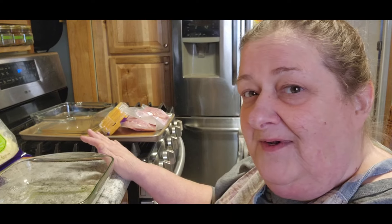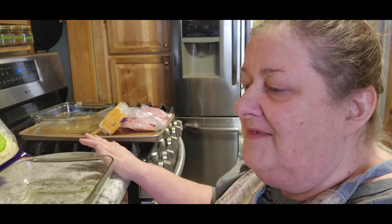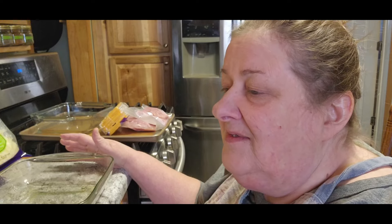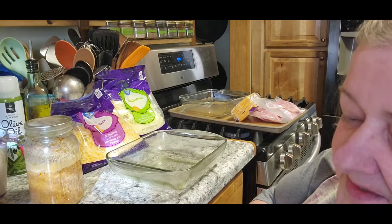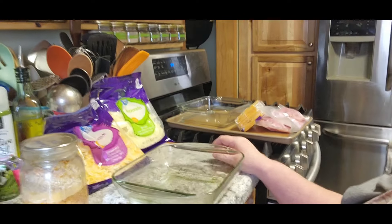Today I'm going to do something a little different. I've been trying to clear out some of the stuff down in the basement, and I'm trying to make his meals economical as well. So I'm going to use a few of the things that I have canned up so that it can get used up and that it's stuff that he likes.